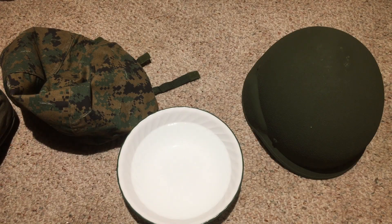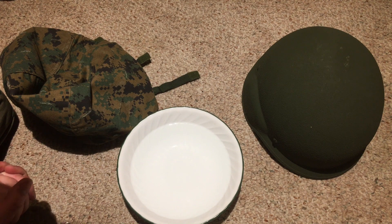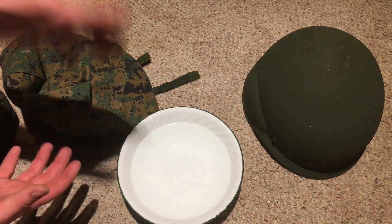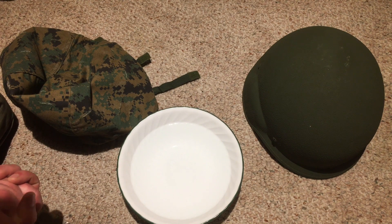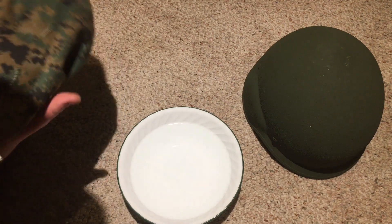Hello there YouTube! Devin here again. So today, a helmet video — not really quite a video on any helmet per se, but this is a video on how to get your helmet cover to fit really, really tight on your helmet of choice, basically, and I'm going to show you how to do that.